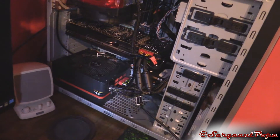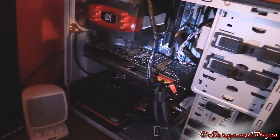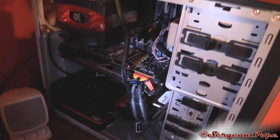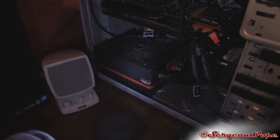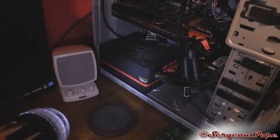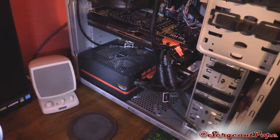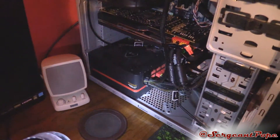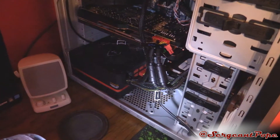The bad thing about it is the case — the CPU power cord, I can't do anything about that, so if you complain about it in the comments, I can't do anything about it. It's a Thermaltake Toughpower Grand 1200 watt power supply. It's semi-modular, not fully modular, but modular enough, so it's kind of nice.